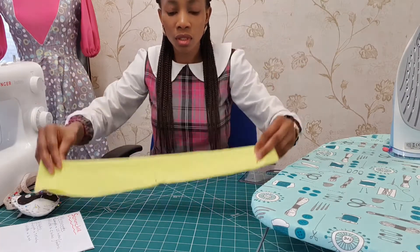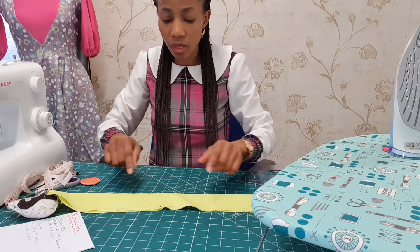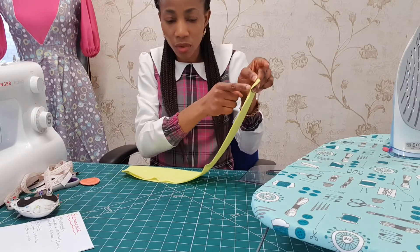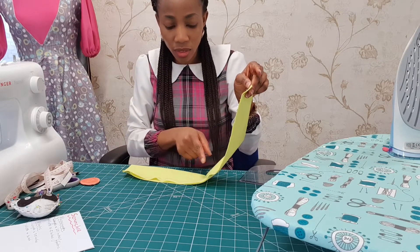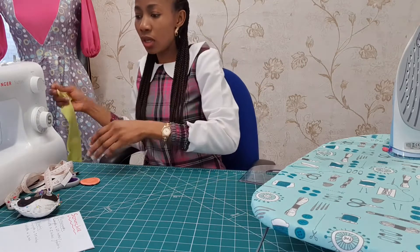So see what I've done — you've got this space here between this place and this. What I'm going to do now is run my stitches from here up to this place, then leave that space, then do the same thing for the other end.